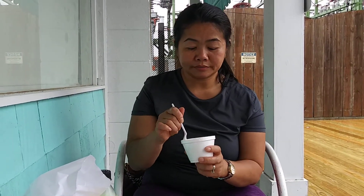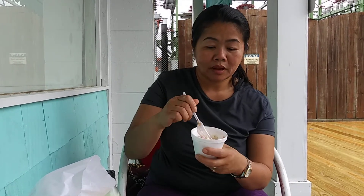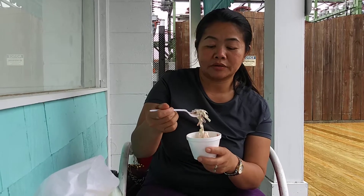So next thing I'm going to try is their coleslaw. This is a wet coleslaw. Look at how juicy, how much liquid it has. Look at that. It has carrots, the normal stuff in a coleslaw, cabbage, purple cabbage. Let's see how this coleslaw tastes.